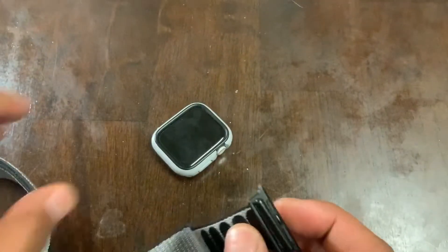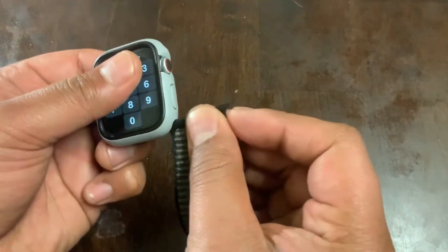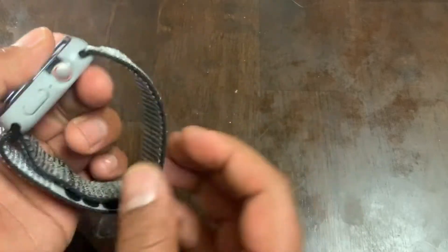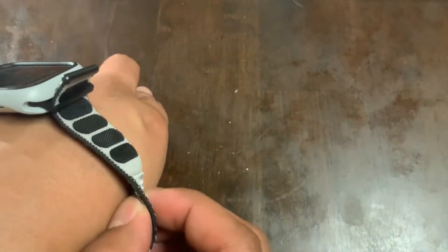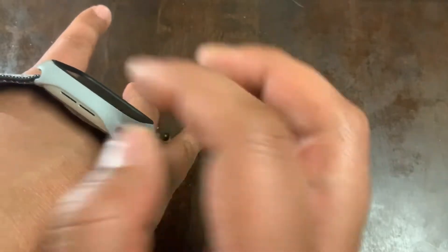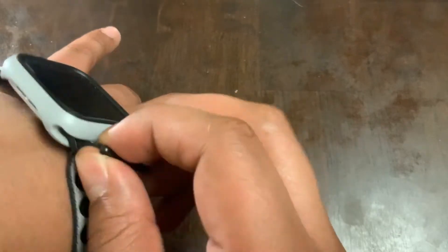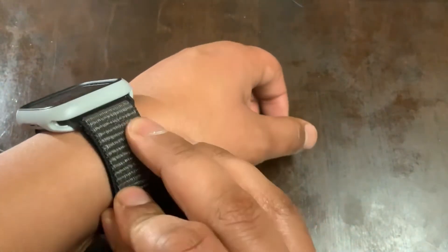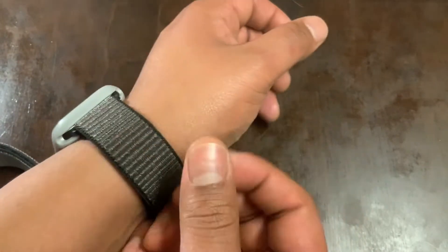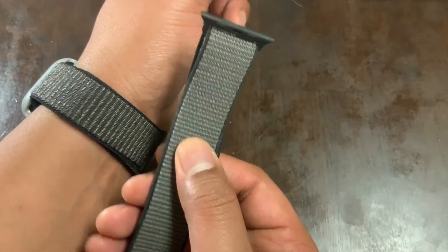Putting on the knockoff first on my Series 5 — fits pretty good. It's about the same thickness, which I can tell because it has to slide through the case. This is a Crash Guard NX case, by the way. The thickness feels about the same, but I imagine the knockoff will flatten out over time because it's fluffier rather than being a tight weave from the beginning.